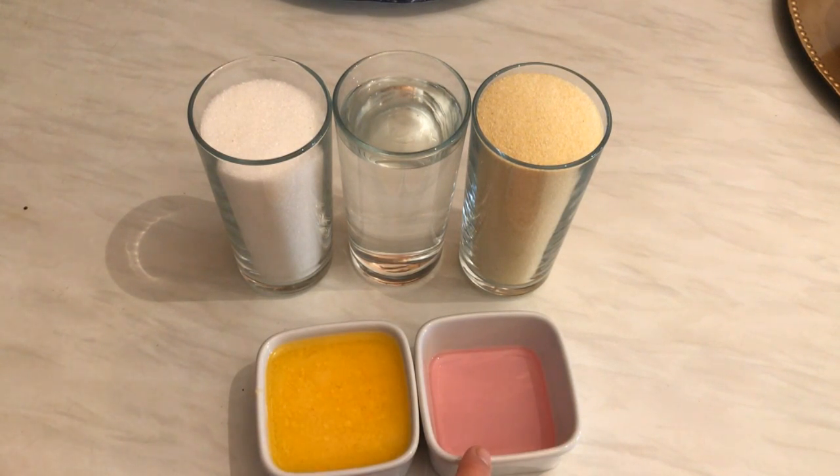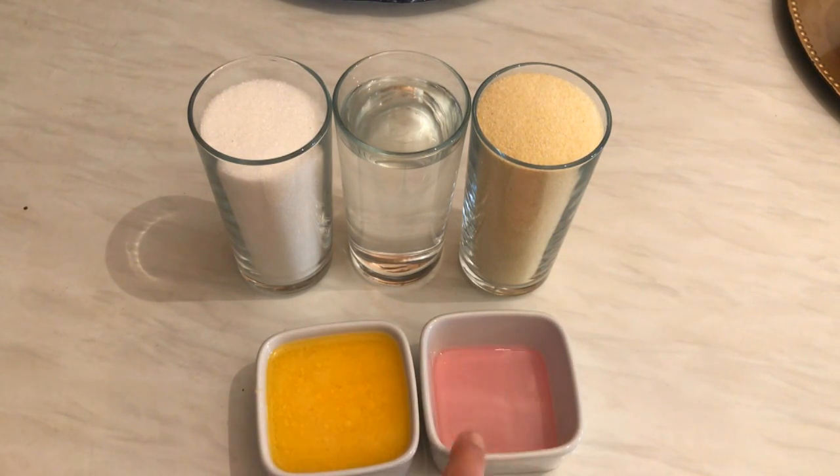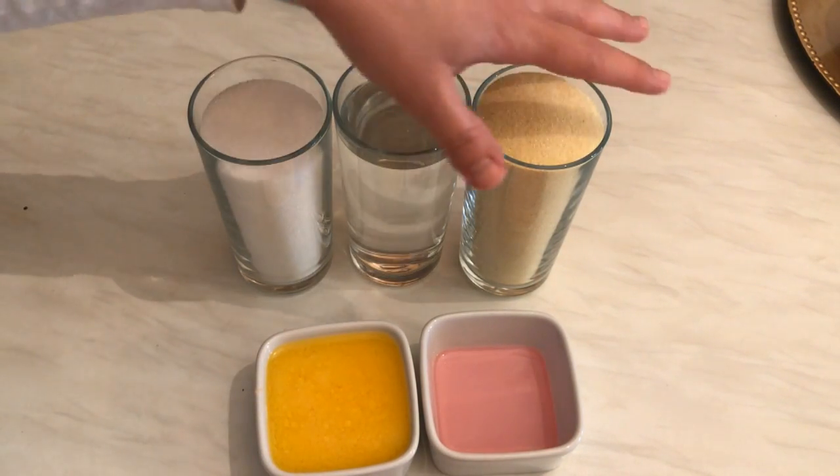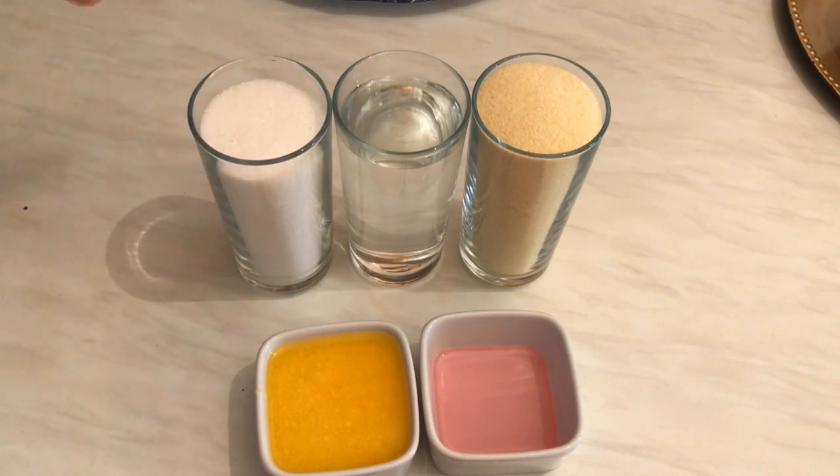I also have one tablespoon of rose water mixed with one tablespoon of blossom water. By the way, the pink one is rose water — you can buy it clear or in this rose color. Now let's get started preparing the first layer; I'm going to caramelize the sugar first.